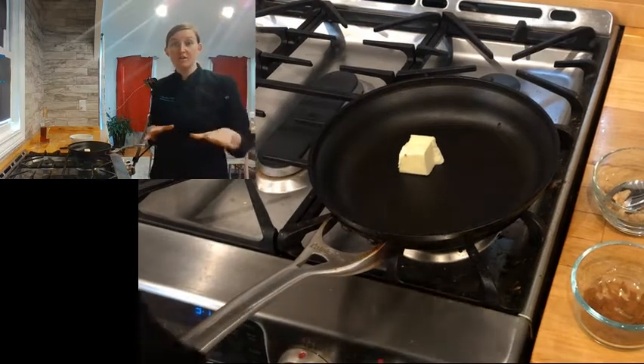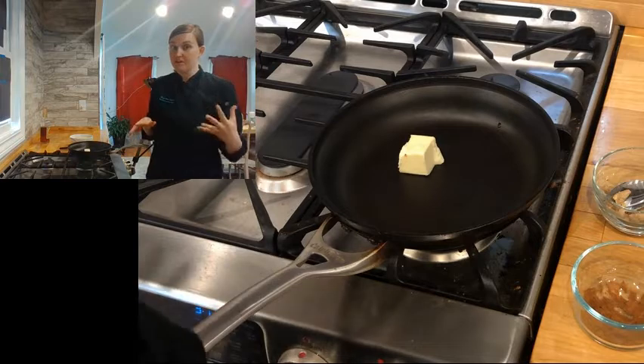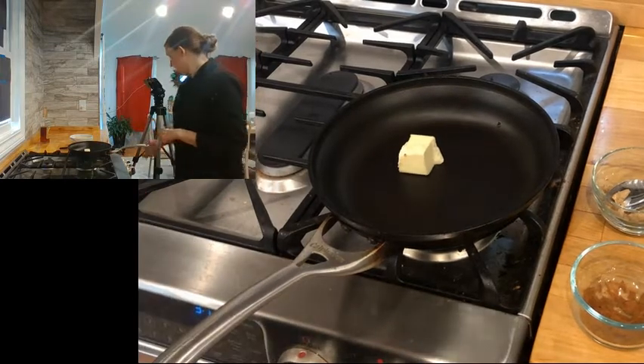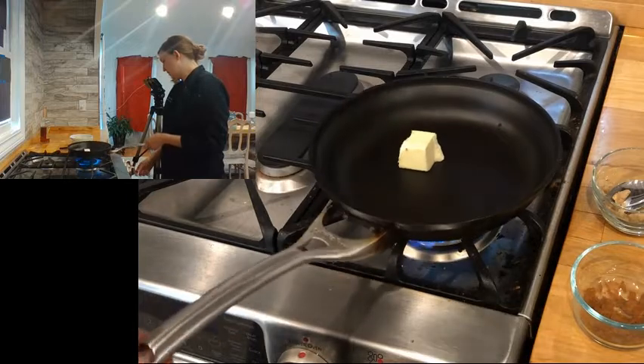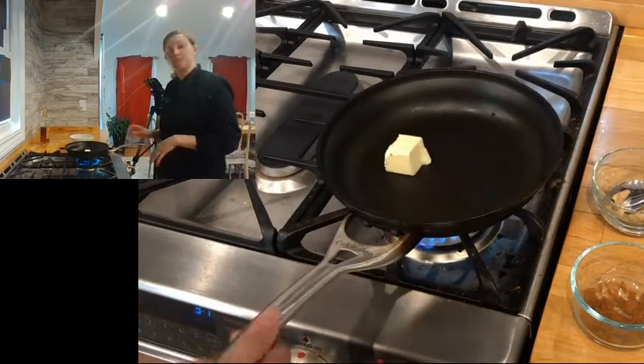Hi bakers! I'm going to show you real quick how to do a flambe. Flambe is the French word for flame, so yeah, we're going to light something on fire. While I talk about it, I'm going to get it started — I'm going to get some butter on to go ahead and start melting down.